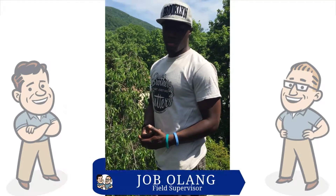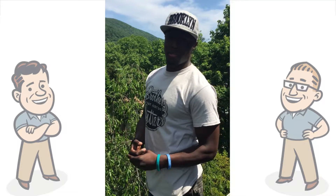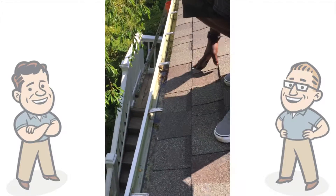We're here to do a spring cleaning, gutter cleaning on gutters that we installed last year, and as you can see, for the most part the gutter is pretty clean.